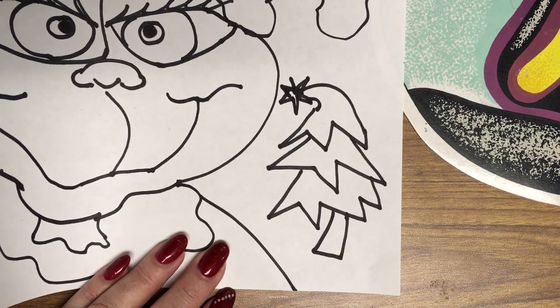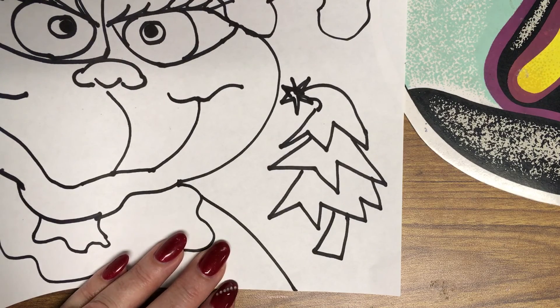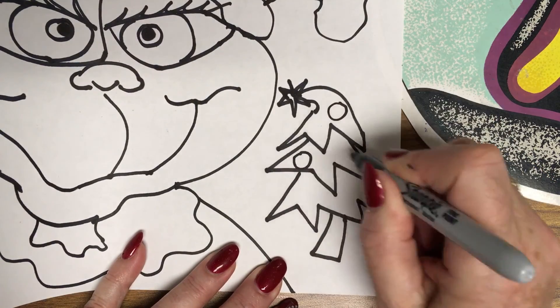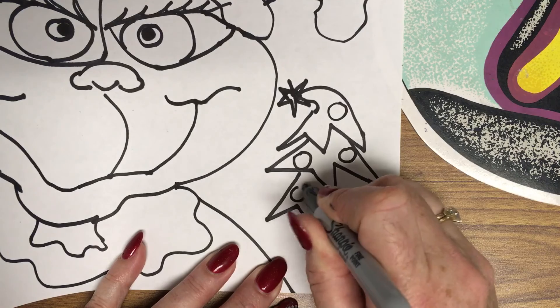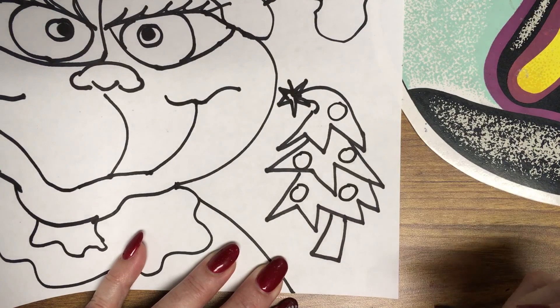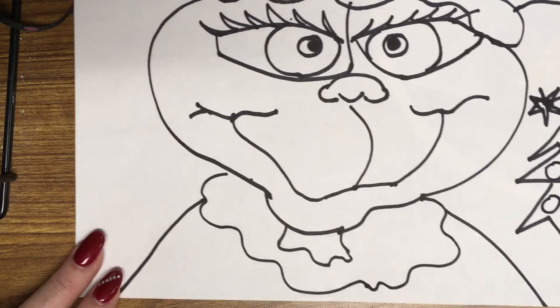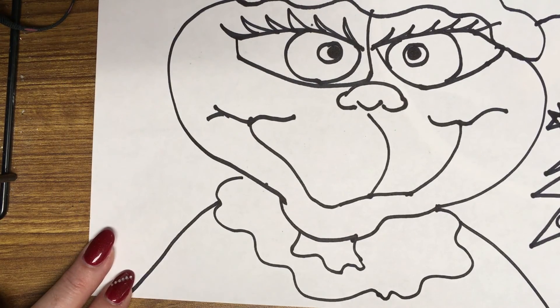And he stuffed the tree up the side of Mount Crumpet. Then he hitched up the donkey to the tip top to dump it. Poo-poo to the Whos! Carved the roast beast.